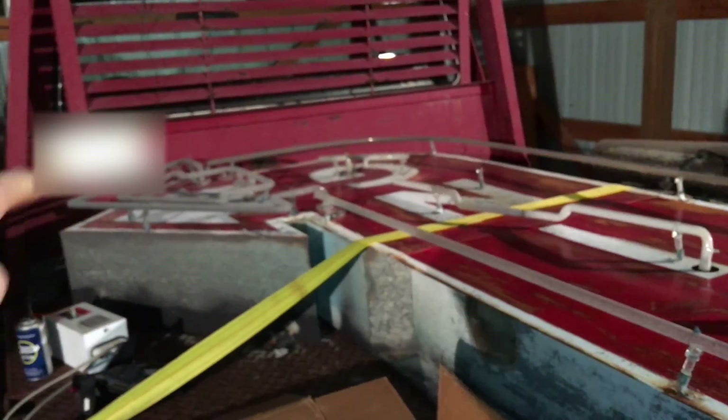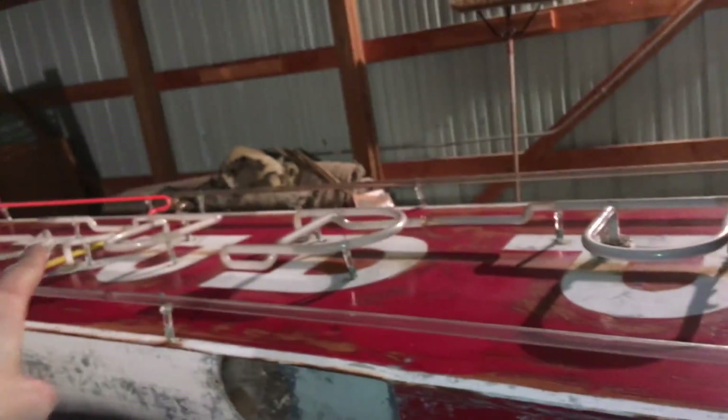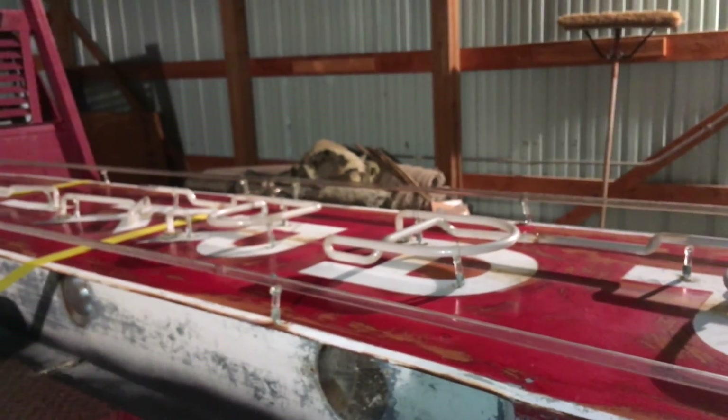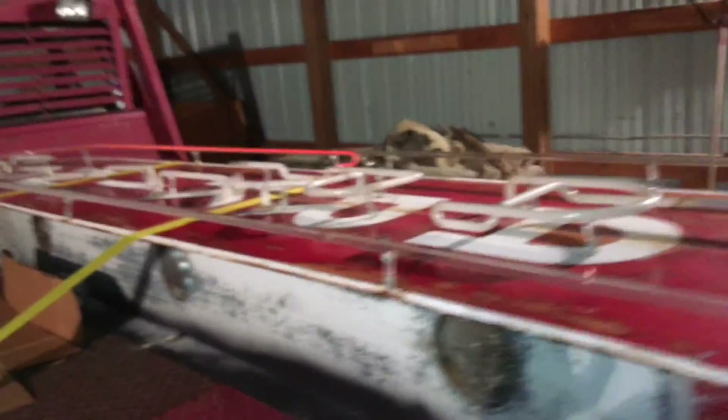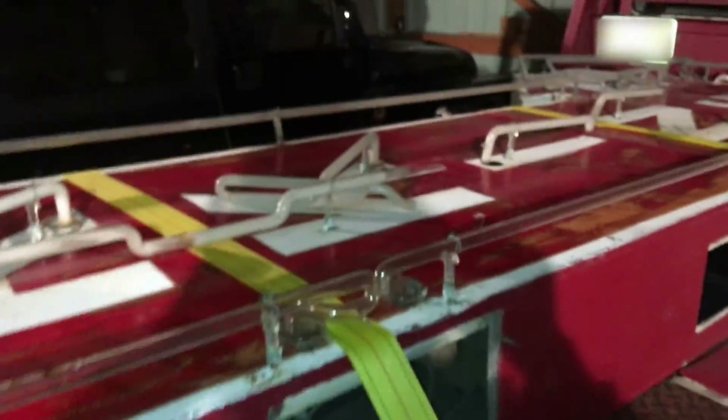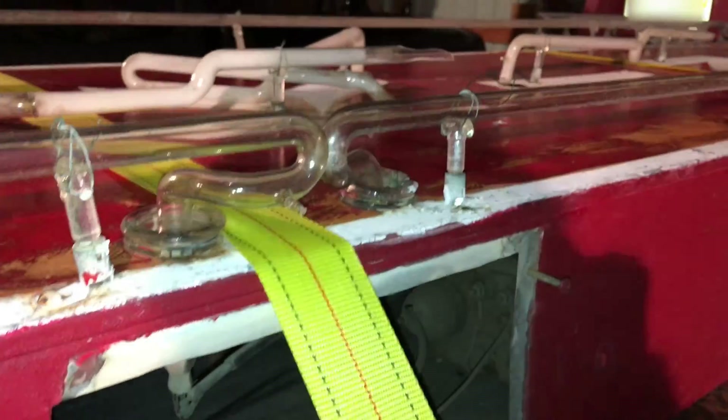Holy cow. It must be shorting out somewhere because the outer arrow is the circuit. Now this tube — actually that tube and that one — are both broken. The top two work, but it's not fully working.